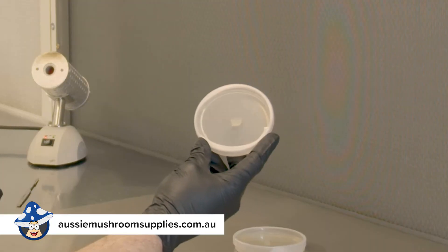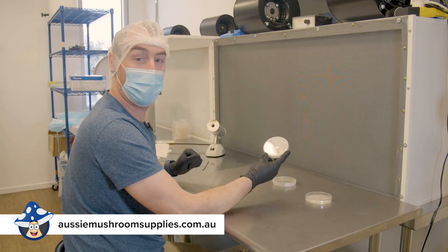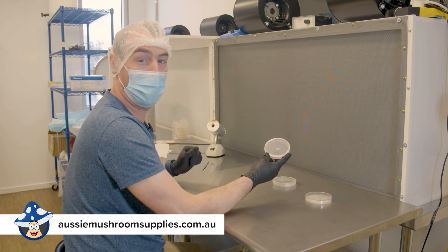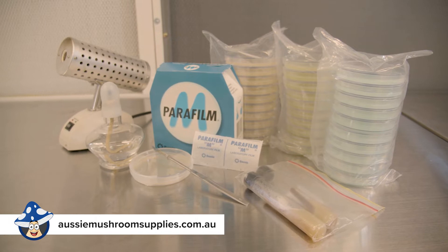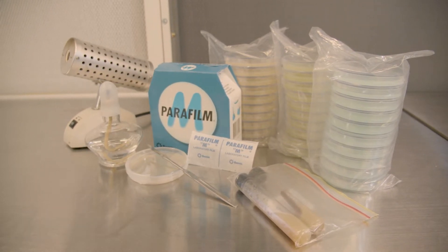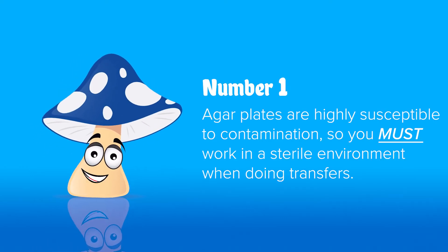Over the next week this transfer should grow out from the center to the outside. When it's about 80 percent grown, you want to put it in the fridge to stop it growing. Make sure every month or two you do new transfers to just keep your cultures young and fresh, and keep an eye on them that they're growing properly and have no troubles.